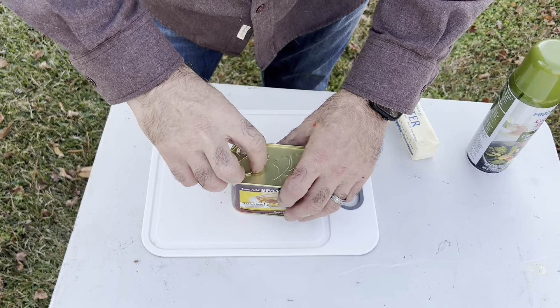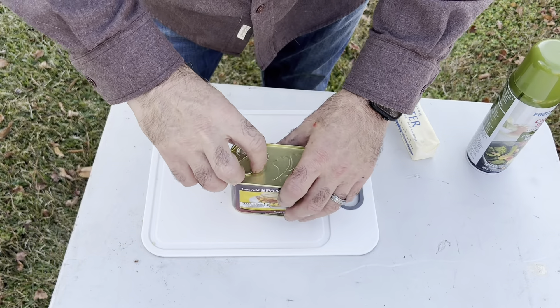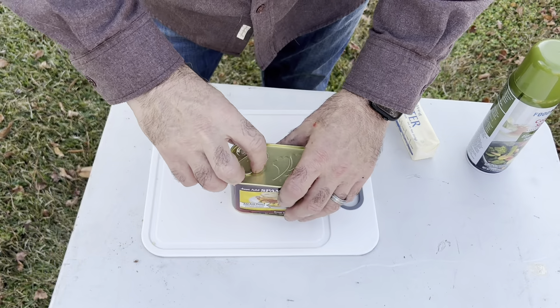Time for the taste test. I'm really happy I cut that Spam so thin — it's not overwhelming with flavor from the Spam. You can taste the eggs, the bread, the cheese — it's all really good.